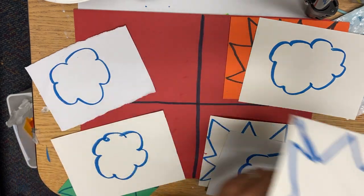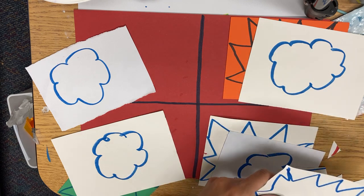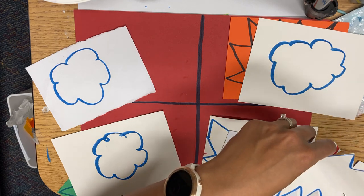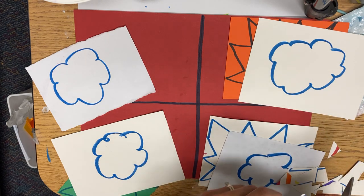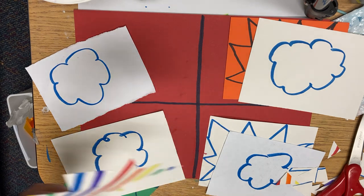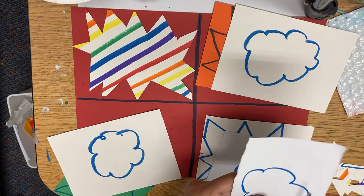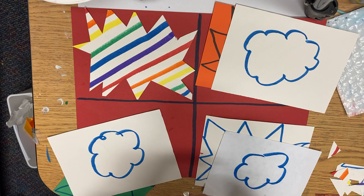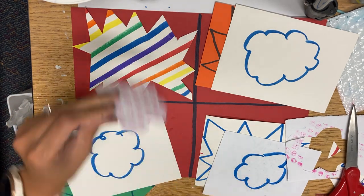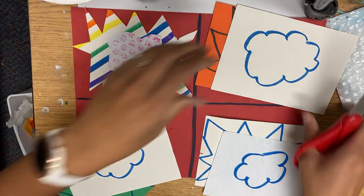We drew on the back because if you don't exactly have your cuts on the line, then it's okay. This is my explosion and I'm going to glue it down into my first rectangle. This is the cloud that's going to go on top of it, and I'm going to glue that down on top of the explosion. Start with the explosion, cut it, and glue it down so you don't have a lot of cut-out papers rolling around in your folder.